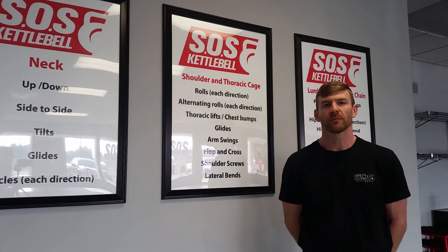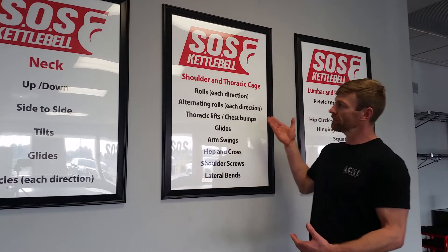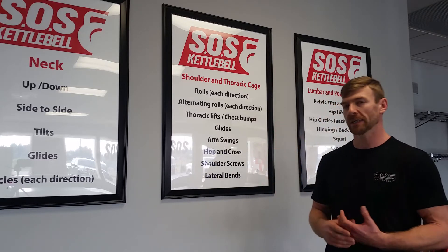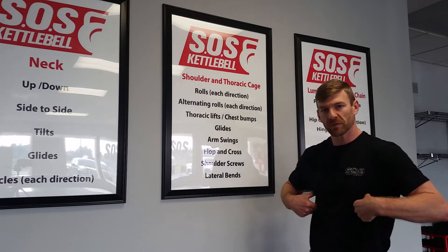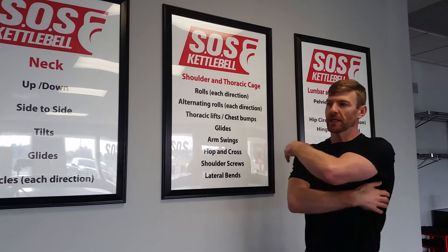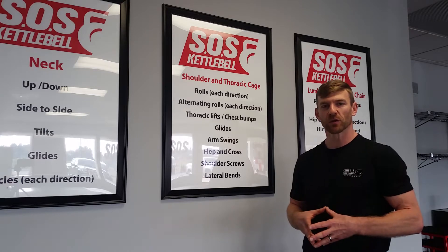Hi, I'm Scott Overholt and welcome to SOS Kettlebell Online. This video is part two of our mobility series. In this video we'll cover the shoulders and the thoracic cage — mobility drills to improve strength and mobility for the shoulders and thoracic cage. Your thoracic cage is everything that sits on top of your ribs: your chest, your back, your rhomboids, and your lat muscles. Those are the muscles we're going to be focusing on rebuilding, reclaiming, or getting back to work.